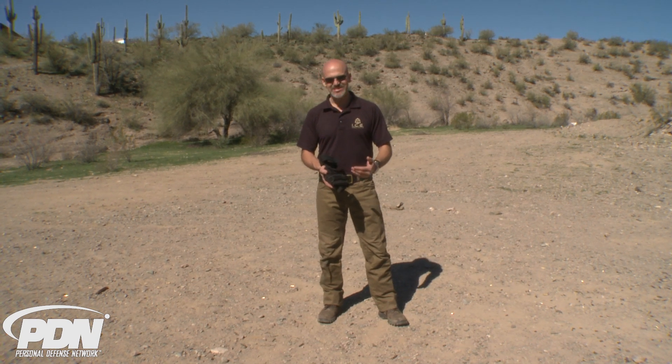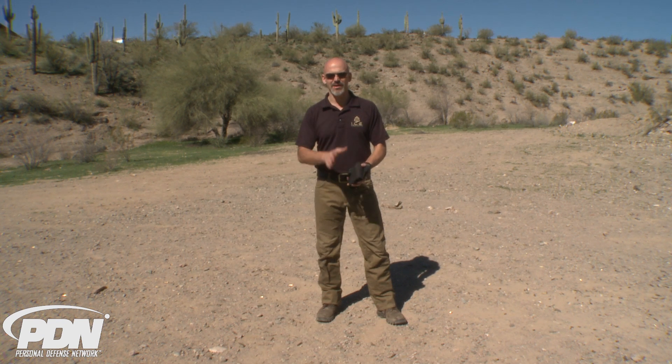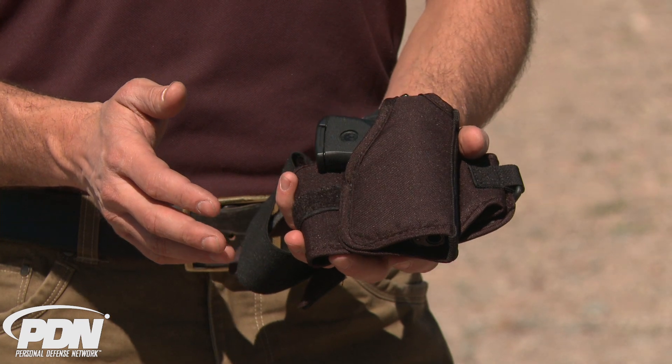One of the difficult things about ankle holsters has always been fit. Comfort has been an issue, and of course accessibility to the firearm — making sure we can get that firearm out very efficiently — has always been a concern if it's a defensive gun. And who's going to be carrying a gun on their ankle if it's not a defensive gun? So let's take a look at some of the things that Crossbreed Holsters has done here.